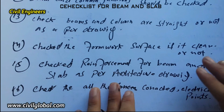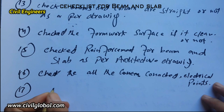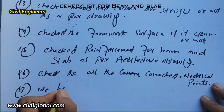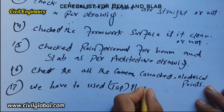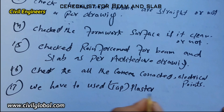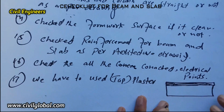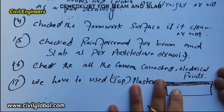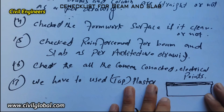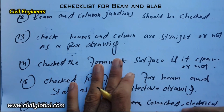The last item: use tape or plaster to seal any holes in the formwork. If there is any open hole in the formwork, apply tape or plaster on those places to seal them properly, because during concreting, open holes may cause leakage, segregation, and other problems. These are the checklists before starting concrete work for beam and slab.